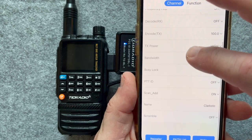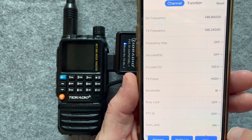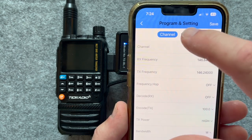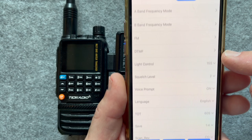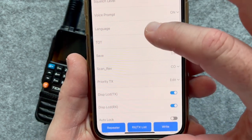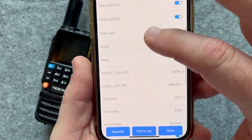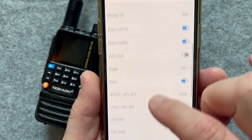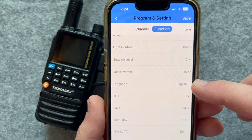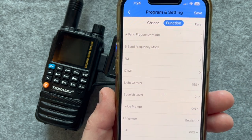You can see different things in the app — high power, functions, and all the different modes available. Where was the Roger beep? I have that turned off. I don't remember where the language setting was, but you've got to be careful — if you accidentally program in Chinese, you won't be able to use the radio until you redo it. Don't ask me how I know that.